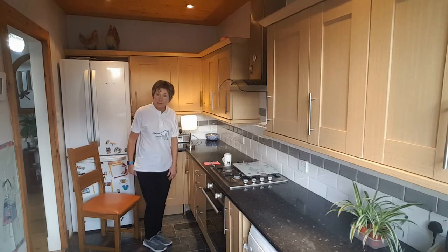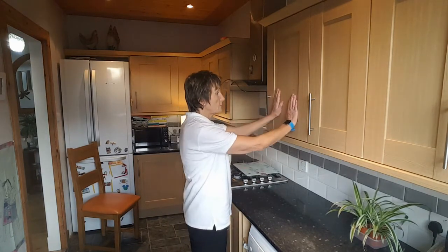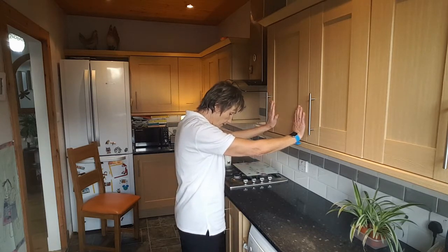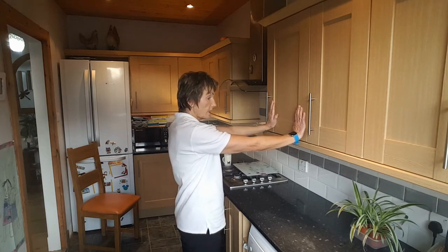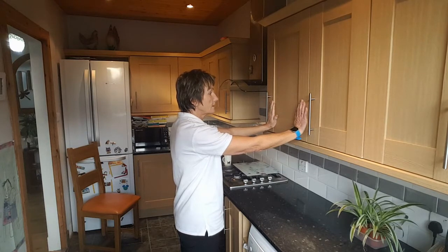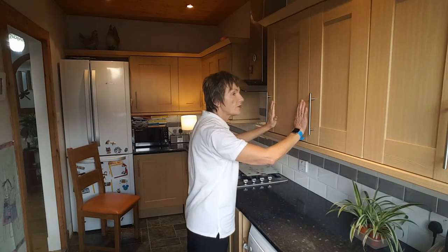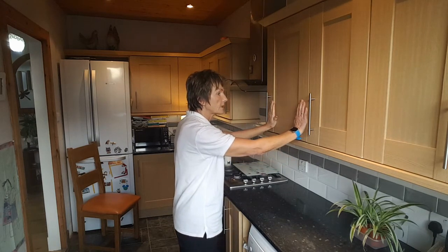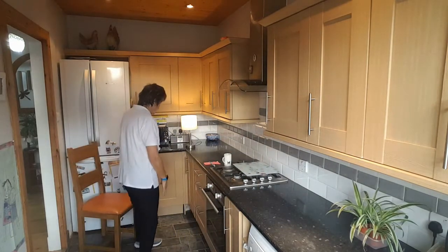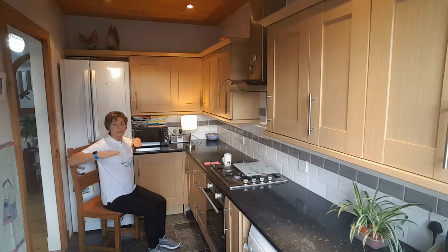We are going to do some wall presses again today. Standing in front of my worktop, I'm going to place my hands just about shoulder width, feet hip width apart facing forward. Keeping my legs straight, arms straight, lovely tall posture — and just lean in to your cupboard door. We're going to do three of those. This is great for your arm strength and your wrist strength — keep your back nice and straight. If you're doing a seated option, use a nice seated posture and just a wee chest opener — draw that chest back, a few of those.